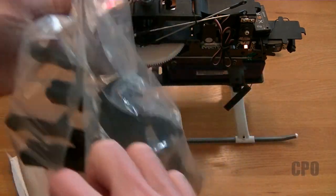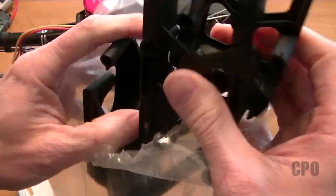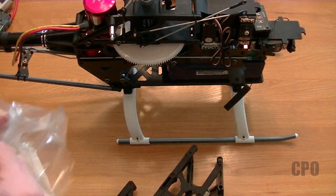Regardless of the fact that it was broken in shipping, they will also replace any plastic part that breaks within the first year. So either way, I was covered. I have this new frame that I need to swap out so that I have usable canopy mounts.